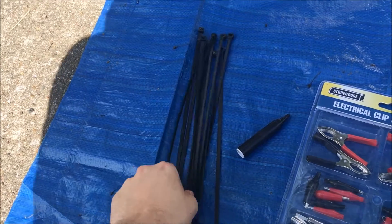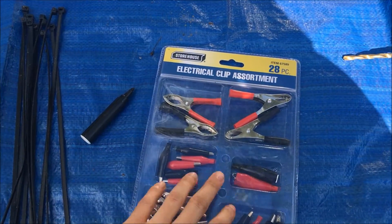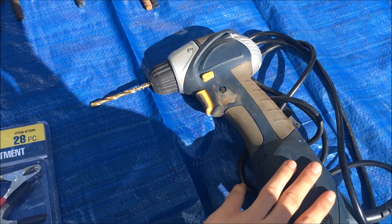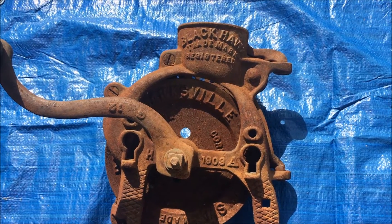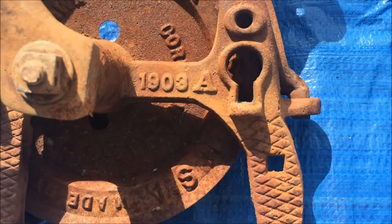Then we have our optional items: zip ties to tie down the rebar, clips to get the copper wire in place, and a drill to ease the drilling of the bucket. And this is what we're going to remove the rust out of today — the coolest thing of all — a Blackhawk Cornhusker from 1903.